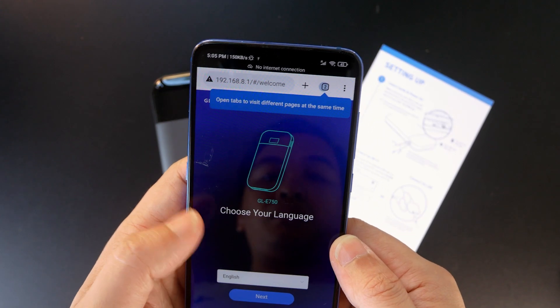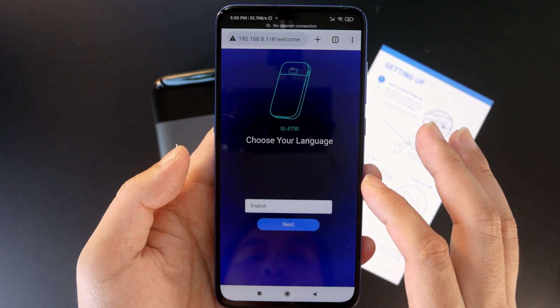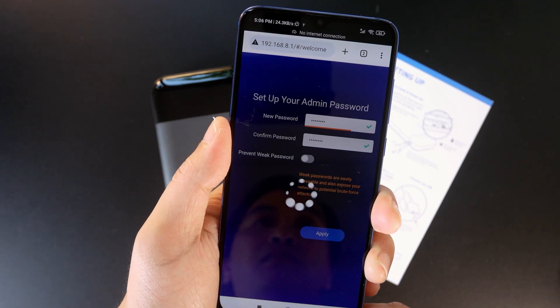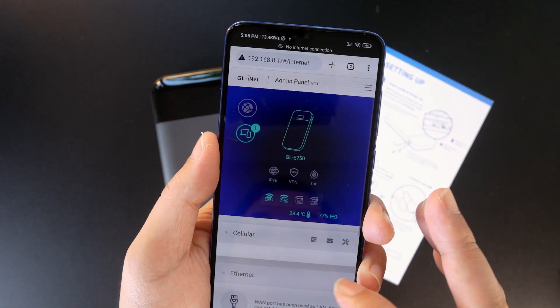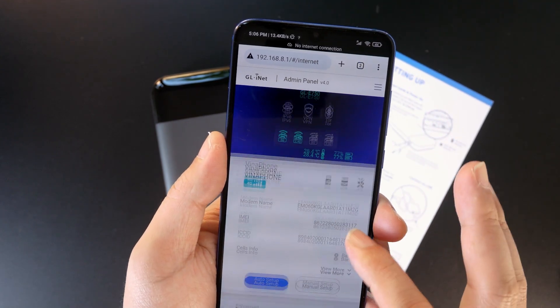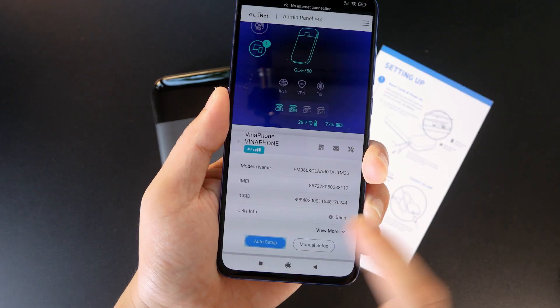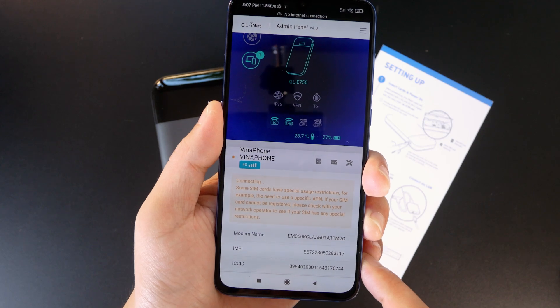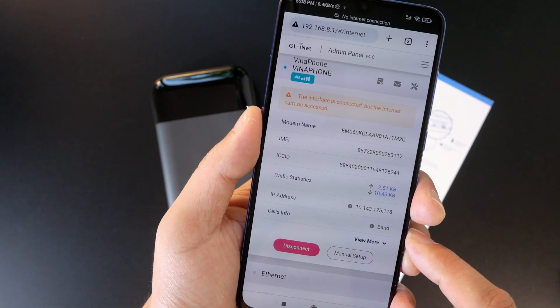We are connected to the 5GHz Wi-Fi and all good. Let's check out the dashboard at 192.168.8.1. As usual, you will be asked to set up a password before proceeding. We are at the router home page. The SIM cards were detected and auto-configured. I will hit auto-setup to initialize the connection.